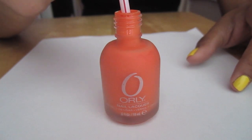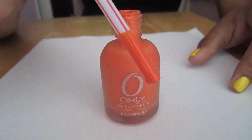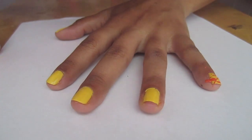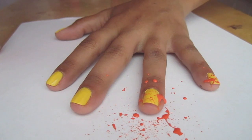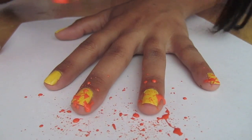I'm going to dip my straw into the polish, and then placing it about an inch or two over my nail, I'm going to blow into the straw. This will create the fun splatter design. So keep dipping your straw into the nail polish, positioning it over your nail and blowing into it for each of your nails.